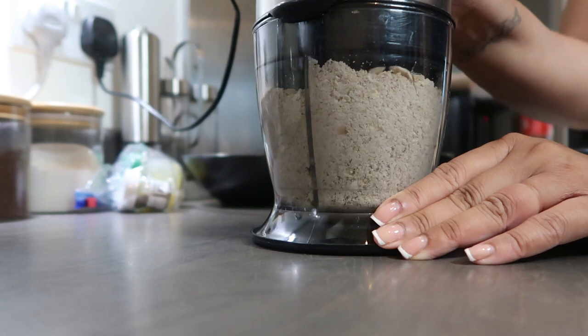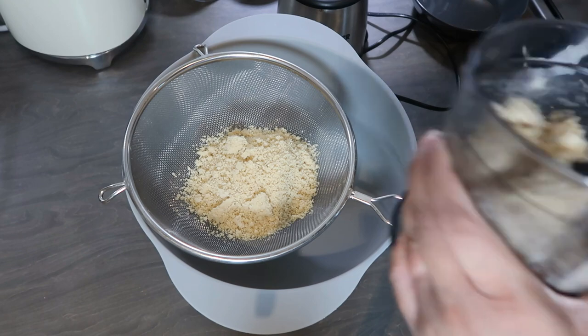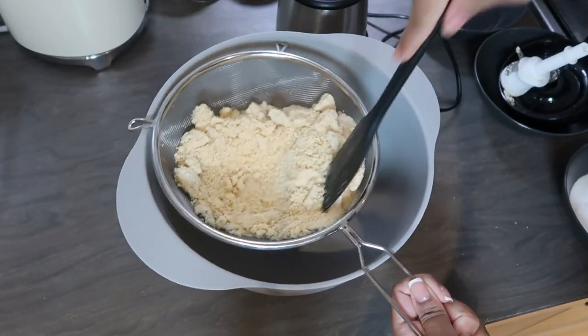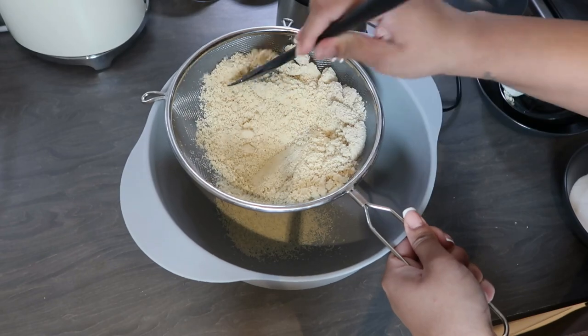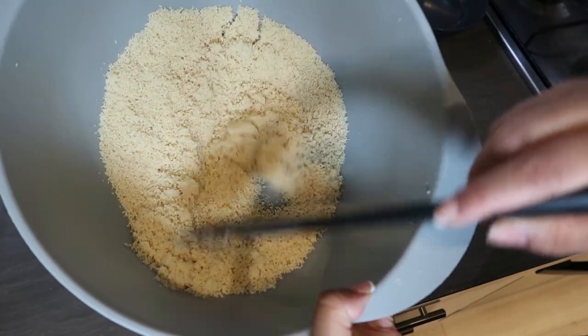You want to blend your cashew nuts in a grinder and try to get this as fine as possible, because you're then gonna need to sift the powder. To be honest, I found this part really difficult because it's already kind of oily, so it was clogging up my sieve.